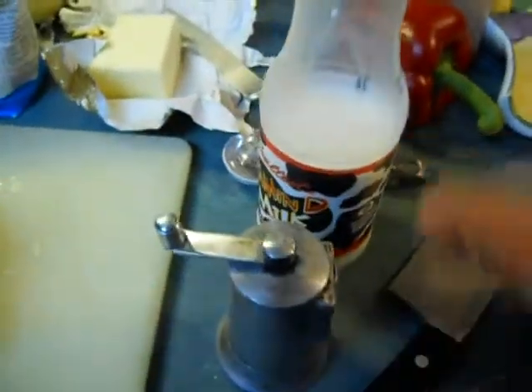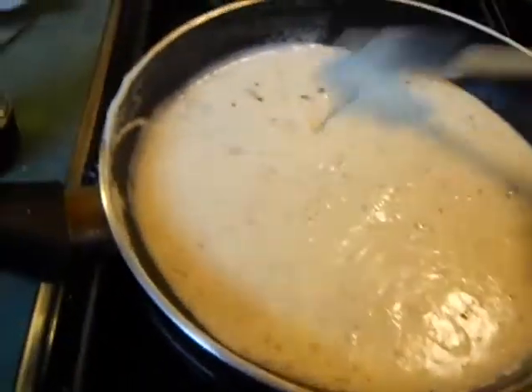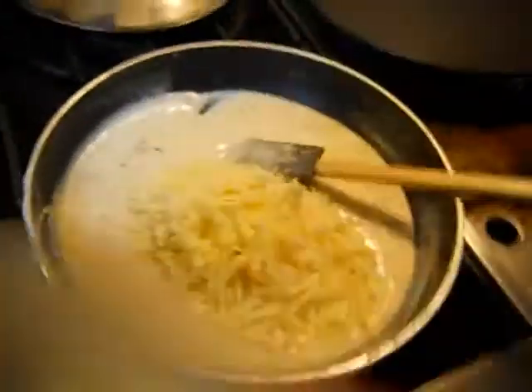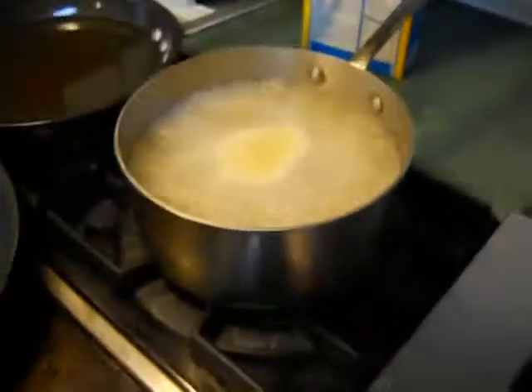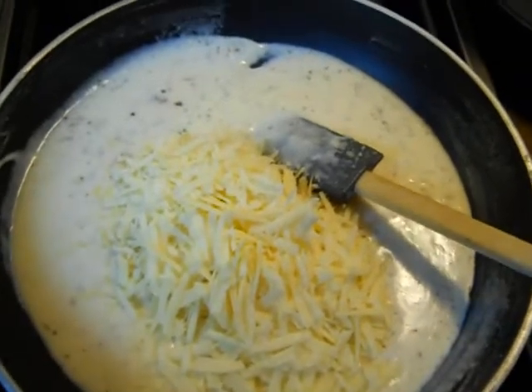I've added about a cup of whole milk and three, four, five tablespoons of heavy cream. See this gravy? The nutmeg, the salt and the pepper — and now I got the Asiago cheese and the Parmigiano Reggiano. I'll turn the heat off here, mix this up, finish up this pasta, and mix it all together with this cheese sauce. It's gonna be great.